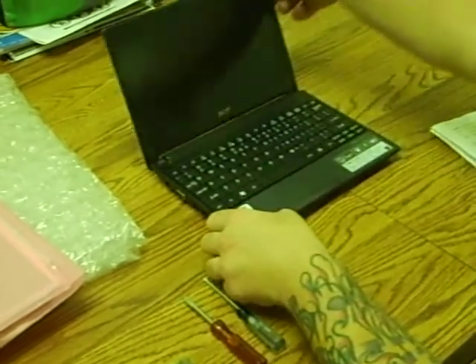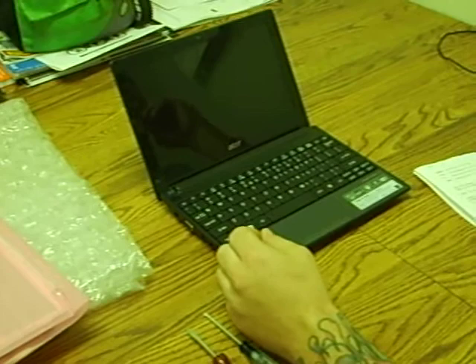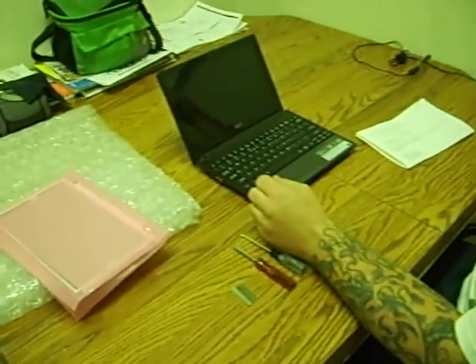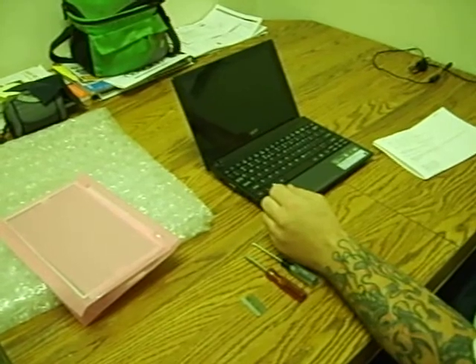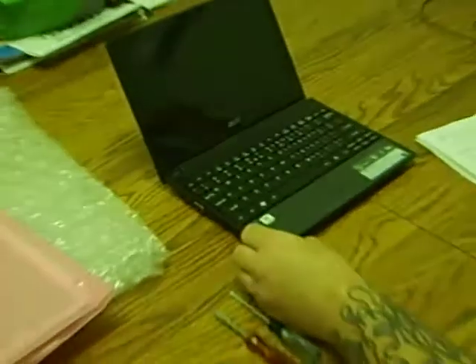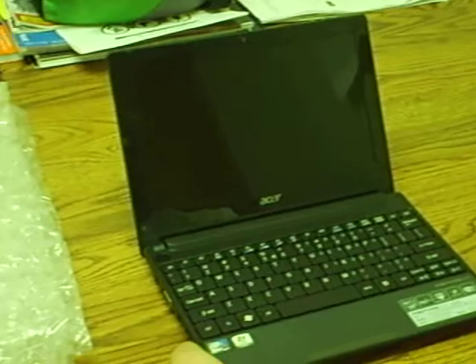This is a repair video for an Acer Aspire 1 laptop. The D255-1549 is the series of this Aspire 1 laptop. I've seen the broken laptop screen — we'll go through it step by step.